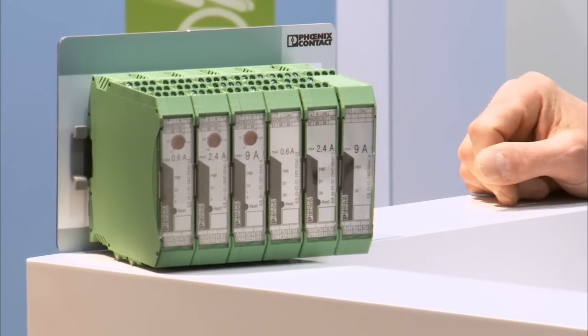Eaton and Phoenix Contact signed a cooperation agreement on Monday here at the Hanover Trade Fair, combining the Contactron electronic motor starter from Phoenix Contact with the Smart Wire DT technology from Eaton — a combination that significantly simplifies control cabinet installation for the industry. Today Phoenix Contact and Eaton took a very important strategic step. We are both convinced that this will be a major step forward for our customers. When it comes to control wiring and load wiring, this is a huge customer benefit and we hope for great success.